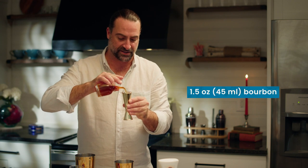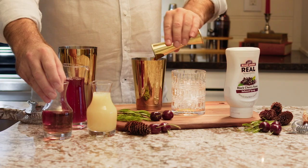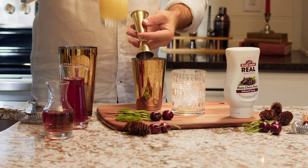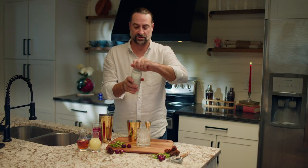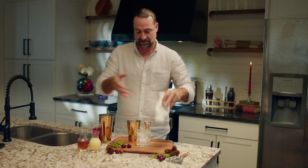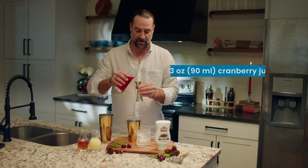We are going to start off with one and a half ounces of American Bourbon, half an ounce of fresh lemon juice, star of the show here a half ounce of the Real Infused Exotics Black Cherry, and to lengthen the cocktail, three ounces of cranberry juice.